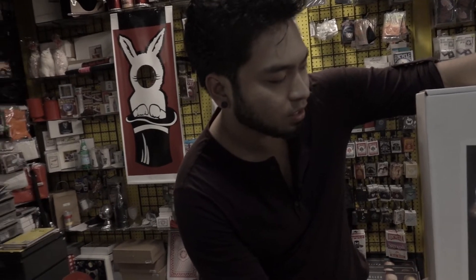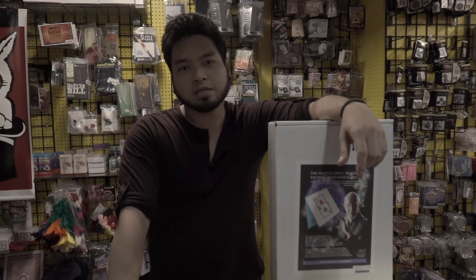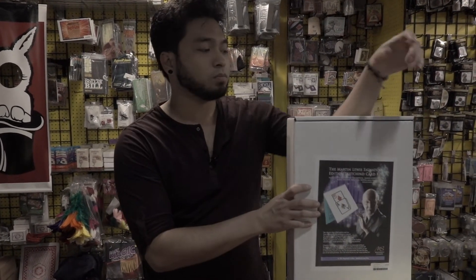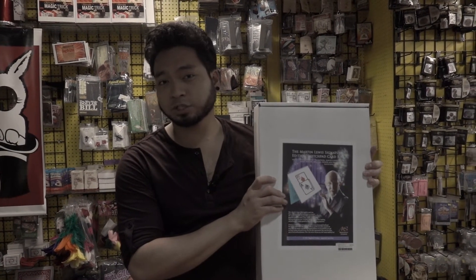What am I going to rate the Martin Lewis Signature Sketch Pad? I shouldn't be rating these products anyway, because these are things that I personally like to use. I'm not going to show you guys anything I don't like because I don't see the point. So this is one of my favorite items. You should get one right now, especially if you're a working professional. No matter what kind of magic you do — stage magic, kids magic, stand up magic, parlor magic, adult magic, nude magic, whatever you want — this is actually perfect.